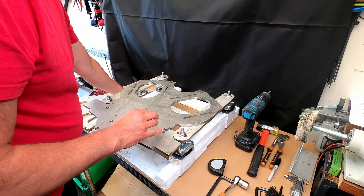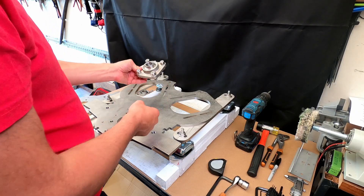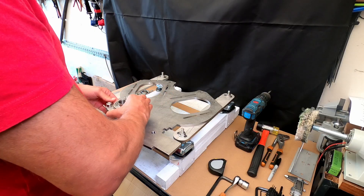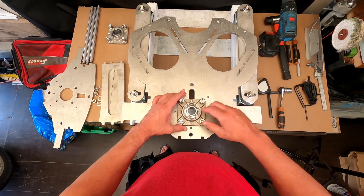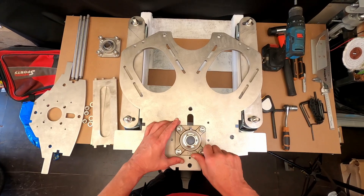What we can do is start with putting on one of these bearings, which is just a standard bearing that I've bought from the internet. So we'll put that on here.